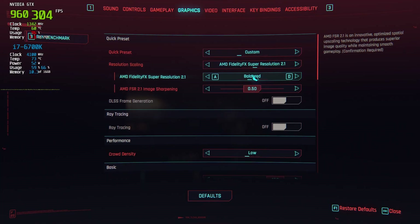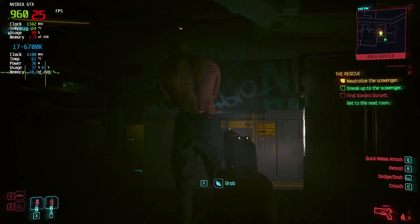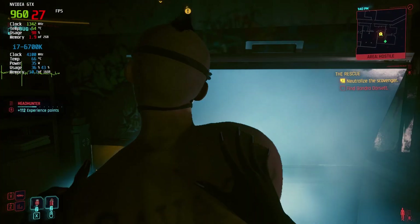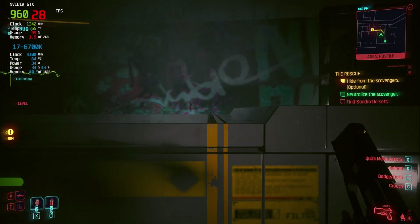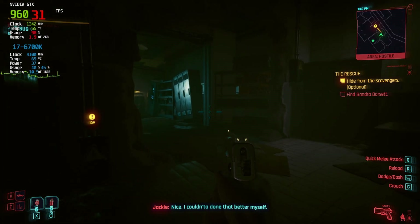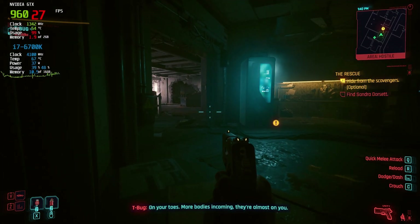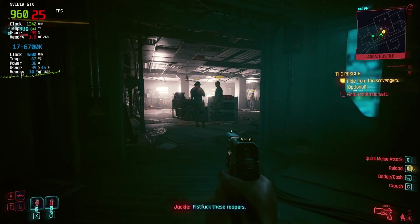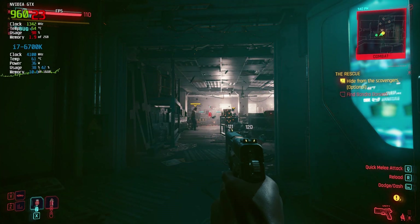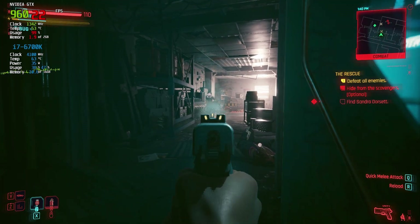When we switched to 1080p FSR balanced mode, the performance remained nearly the same as with native settings, with frame rates between 20 and 35 fps. While the boost wasn't significant, it still delivered a smooth gameplay experience. The visuals held up nicely, maintaining good detail and clarity throughout the test. We had responsive controls and no major issues with performance. Balanced mode offered a good mixture of visuals and smoothness, making it a reliable option for this $30 GPU.